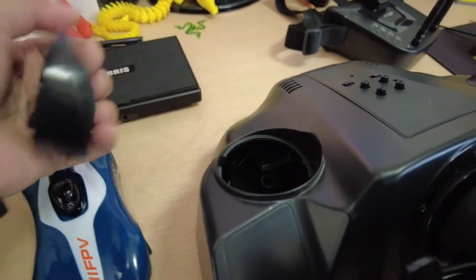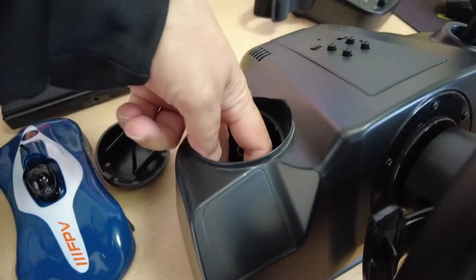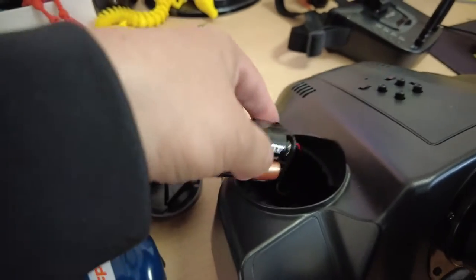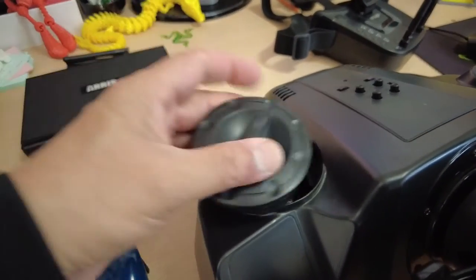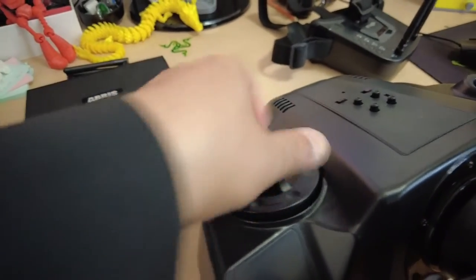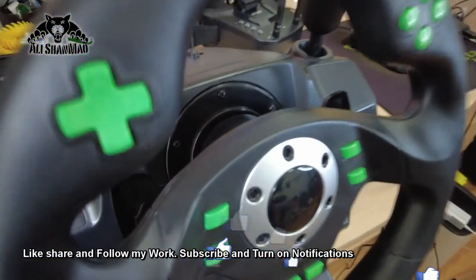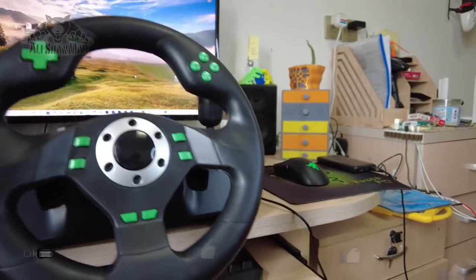You basically take off the lid and inside you have four AA-sized batteries that you install, put the lid back, and install the fuel cap back on. After that you can turn on the steering wheel and start using it right away. There is another cable coming from the steering wheel which connects on the back and goes all the way down to the foot pedals.